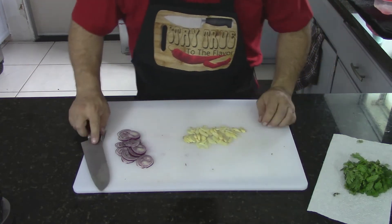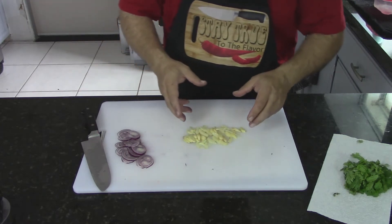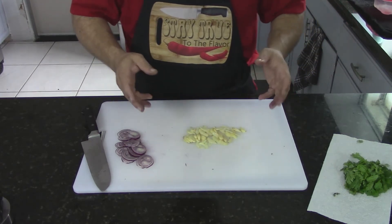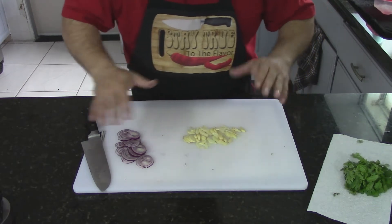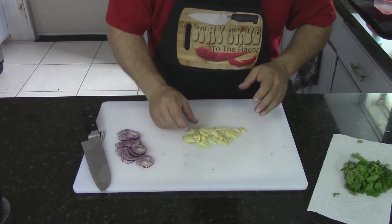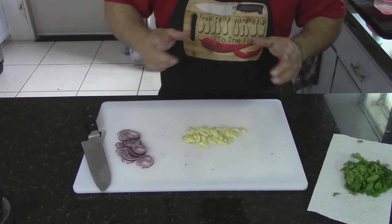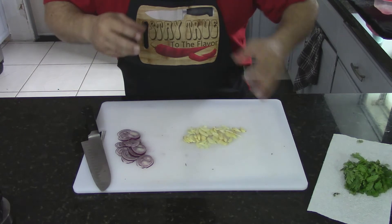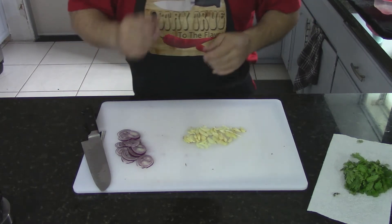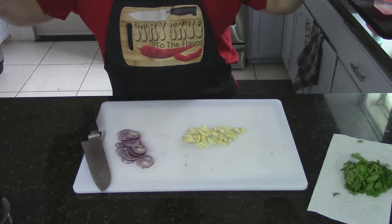You don't have to put the garlic in if you don't want to; you can put less. I'm going to leave it in there because I love garlic. You can always put it in to flavor your butter and then remove it if you don't like it. You can even leave it whole so it'll be easier to take out. You really want to have butter and lemon flavor in that pasta.